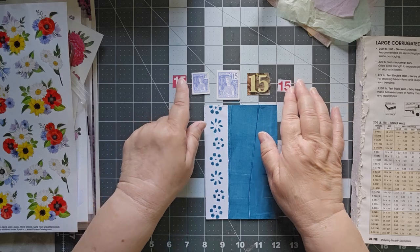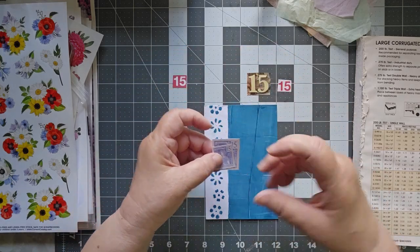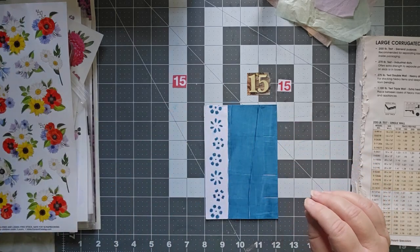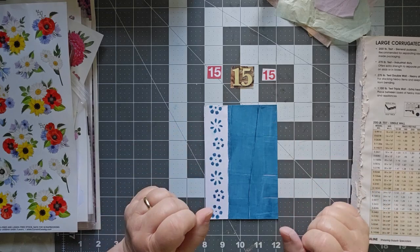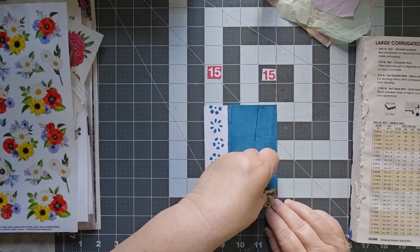I have a lot of 15s out here. These two came from the Junk Journal Studio cutouts, but I'm not going to use those because they don't fit with the color I chose for today. I have these three, and we're going to save them. I'm leaning towards that huge 15 — I'm really thinking that big 15 will be perfect down here in the corner.